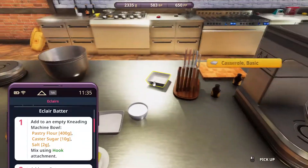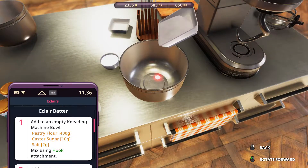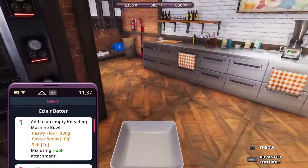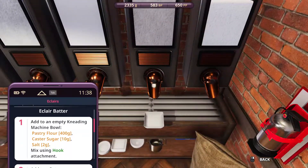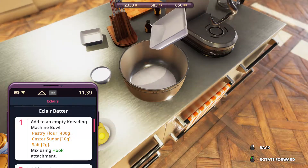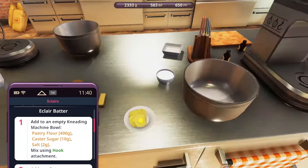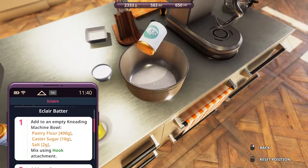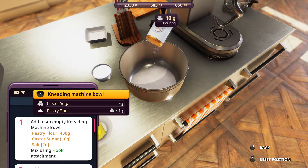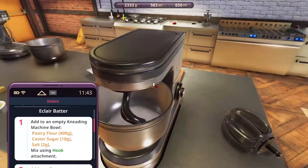We'll start with pastry flour. We need the hook, so let's use this one. Pour them in — we're missing a little bit, let's get more. I think we get 25. Plus the sugar and salt. Okay, let's mix it with the hook.